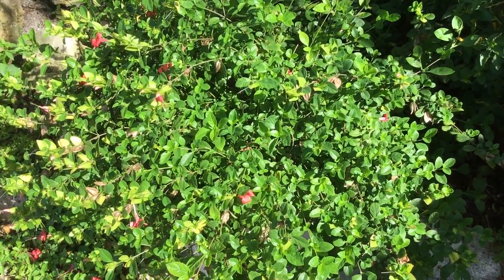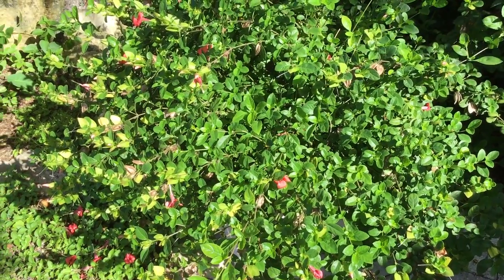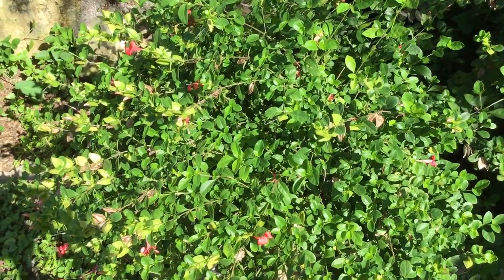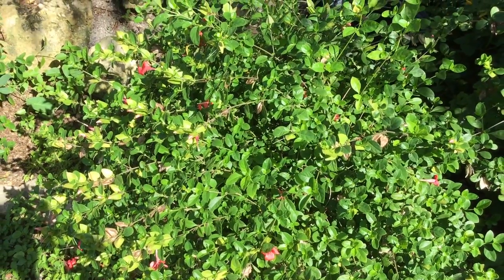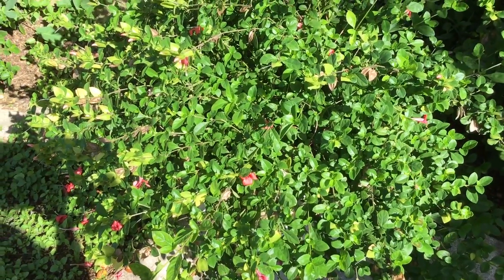This next video that we're working on is the coral creeper. I guess it could be called an invasive species. When I first had it, as you can see, this little puppy has grown beyond proportions of what I imagined when I put it into this pot several months ago, when it was just only a few little cuttings.